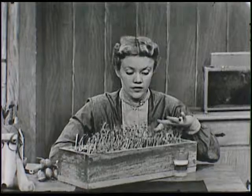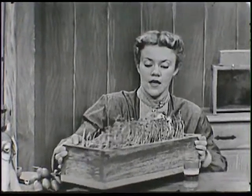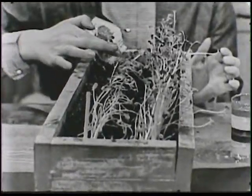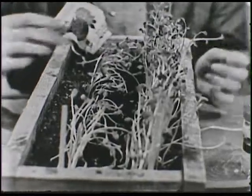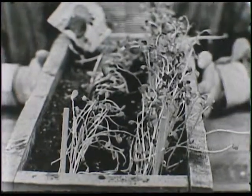This row right over here is radishes. And this row over here, right along here, these are flower plants and they're zinnias. But they're a lot smaller than the radishes, aren't they?